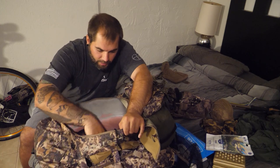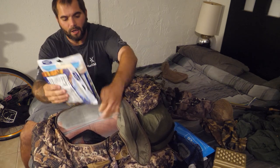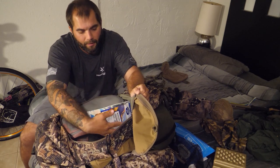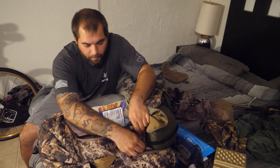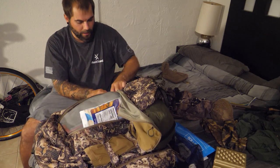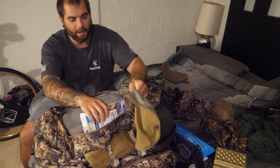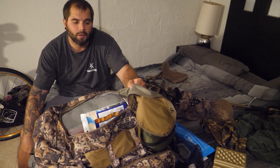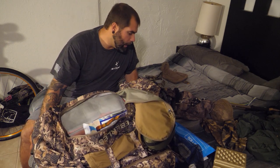I'd stick the cook kit in my pack and sandwich my meals between the sleeping bag and the side of the pack. You'd be surprised how many you can fit in there, especially since I don't have the Vapor Pack maxed out right now. You can extend these cinch straps to create extra space. When I had a lot of stuff going up the mountain, I could open them up and fit about five days — roughly 15 meals — in there.